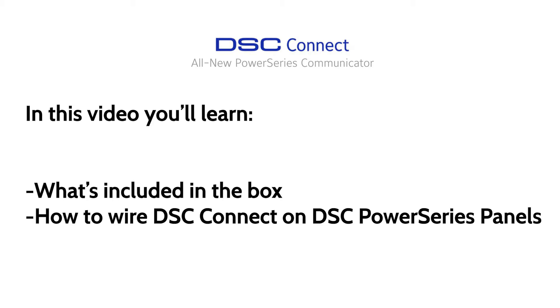In this video, you'll learn how to wire and connect the DSC Connect Communicator to a DSC Power Series control panel.